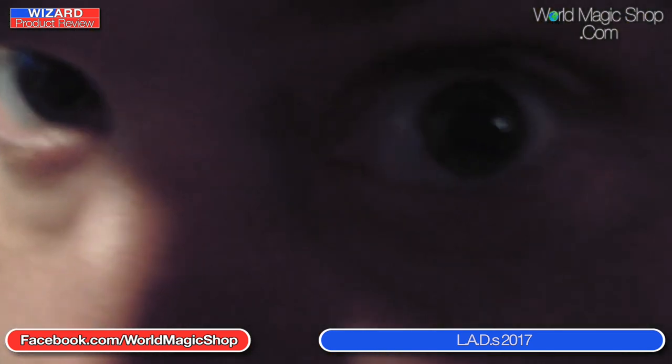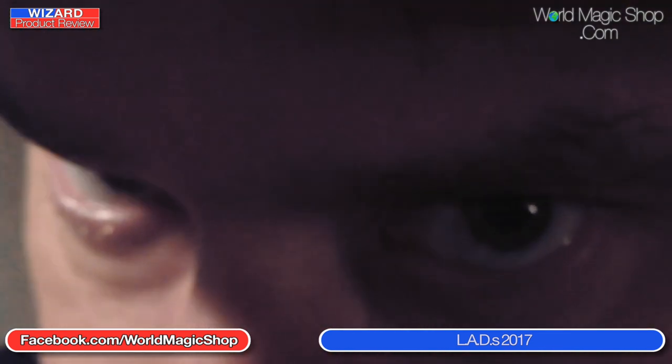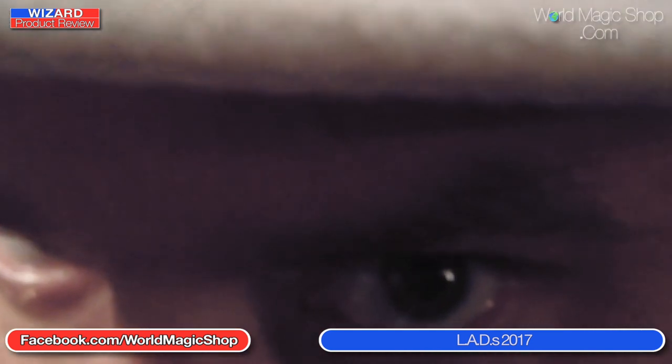Maybe our next lecturer will be the one you're excited about seeing. Let him announce it for himself — this is this year's Star Lecturer at LADS 2017. [Morgan Strebler video:] 'Hi, I'm Morgan Strebler and I'm going to be at LADS 2017. You won't believe the lecture I have in store. If you haven't purchased tickets yet, you can do so at worldmagicshop.com. See you there.' That was a little bit scary — a little bit off-putting, got me a little bit worried.